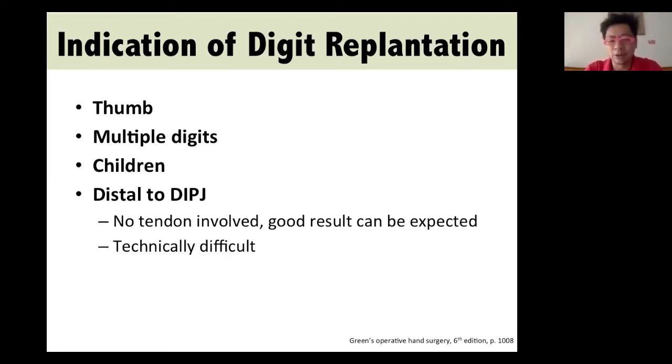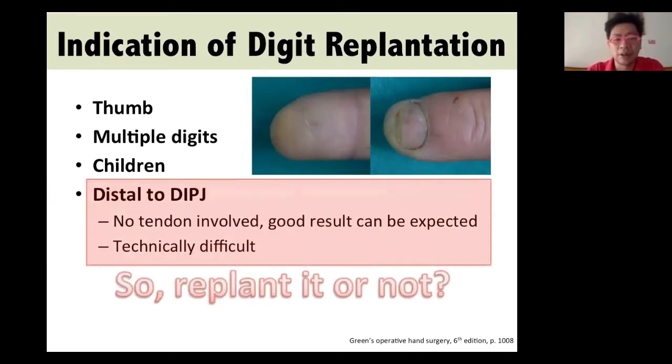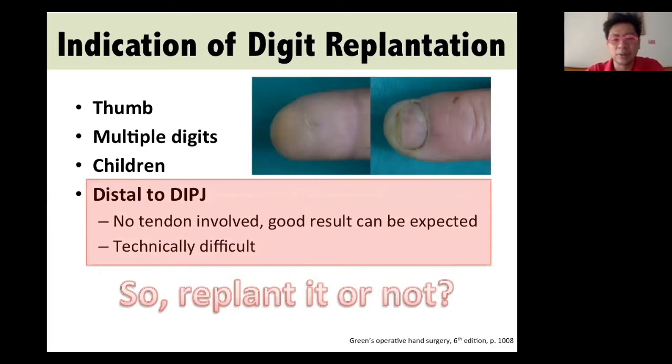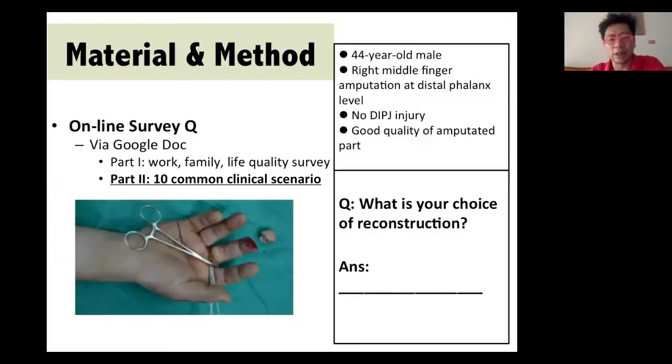However, the main drawback is that it is technically difficult. If you see this case — a very distal Tamai Zone 1 replantation — a few months later, you can almost ignore the scar and the patient is very happy with the results. However, if this is your case, would we replant it or not?